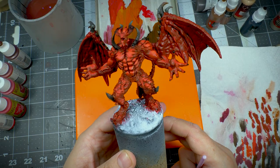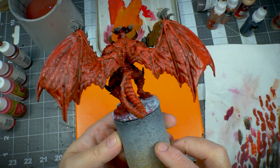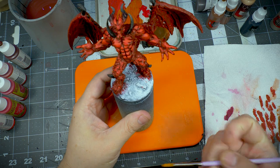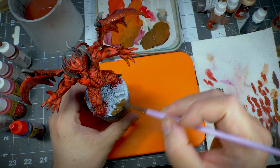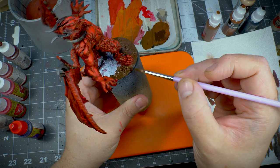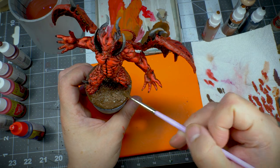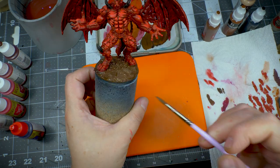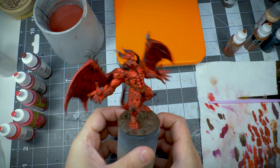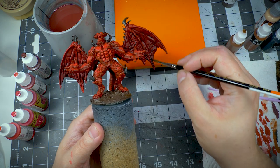I'm really happy with the direction I'm going with the miniature. But one thing bothered me — the wings. I would have wanted them to have a different tone. So while the miniature was drying, I took the opportunity to use some of that P3 Umbral Umber on the base. Now that everything had dried, the wings still bothered me. I wanted to define some highlights and shadows on them.